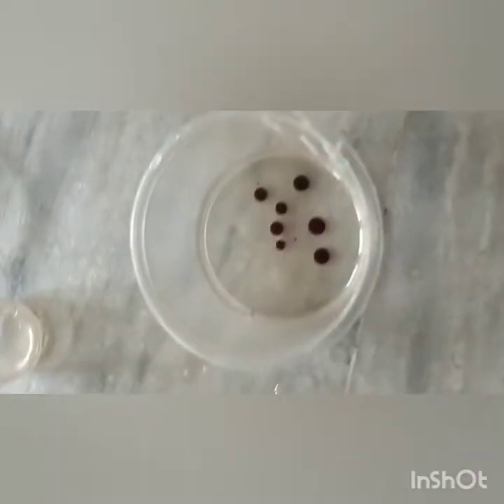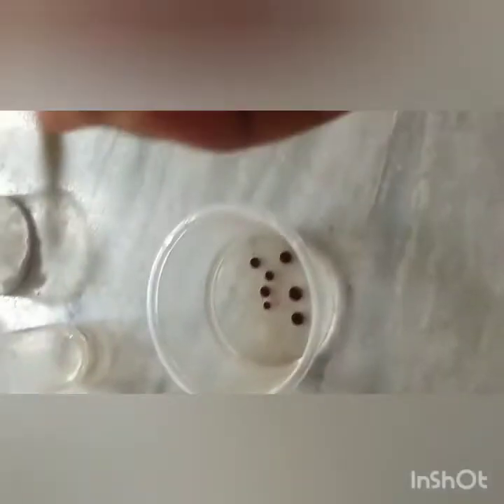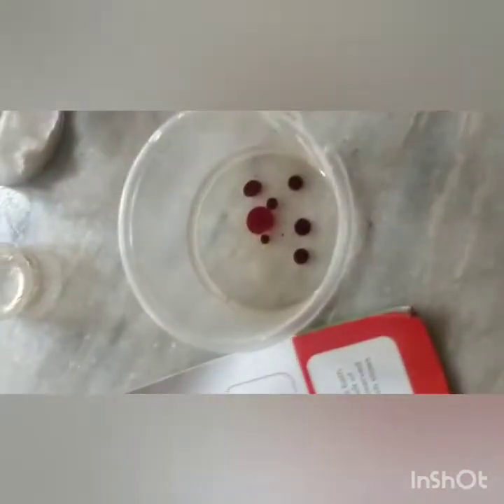Wow, look at those — they're just standing without any movement. I've added seven drops of red food color. You can do it with your own favorite colors, whatever. Now six to seven drops of any scent like apple scent or rose scent. I love rose, that's why I'm doing it — one, two, three, four, five, six, seven. Yes, we've got seven drops!